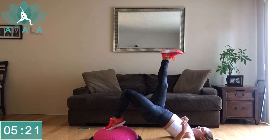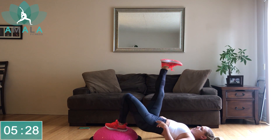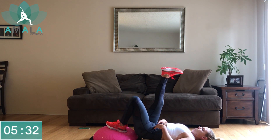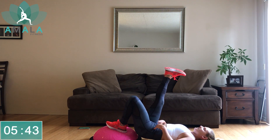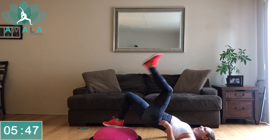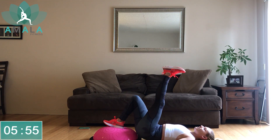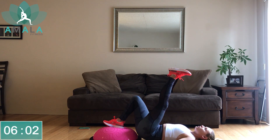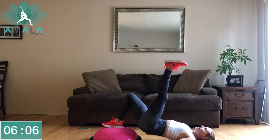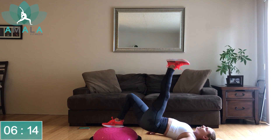Right leg up to the sky, driving through your left heel to lift those hips up. Halfway — we're switching to the right. Right leg down, left leg up. Ten more seconds and we get a 20-second break. Three, two, one, rest.